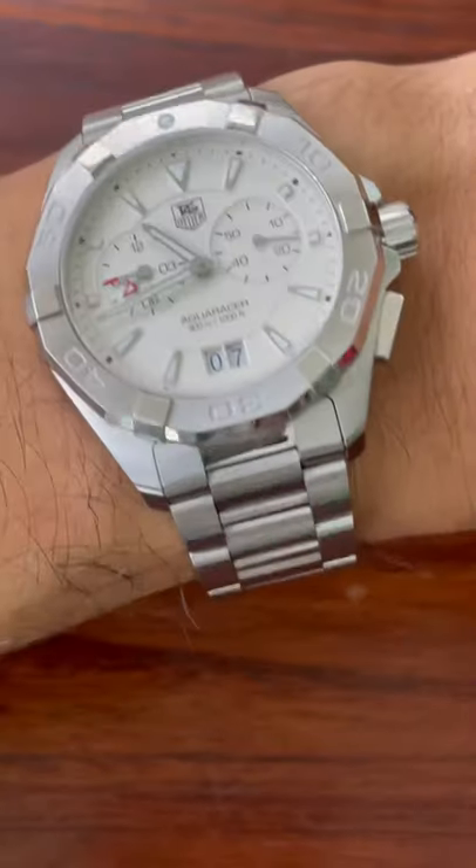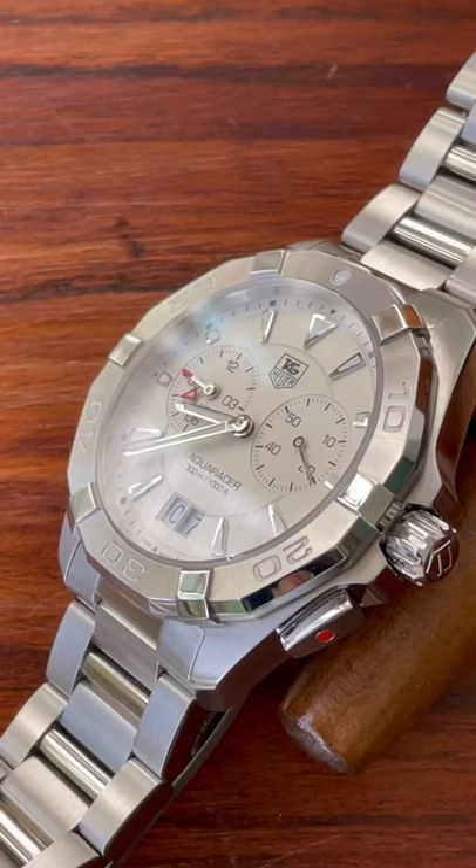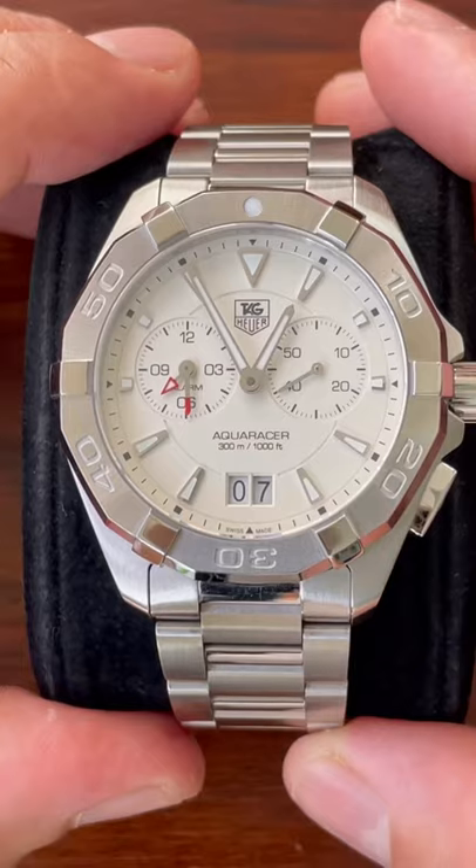The unique feature about this watch is the alarm. Not sure how many people would take this diving. You can see underneath the crown at the 4 o'clock there's a little red button.